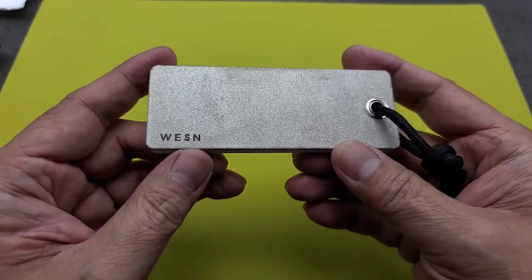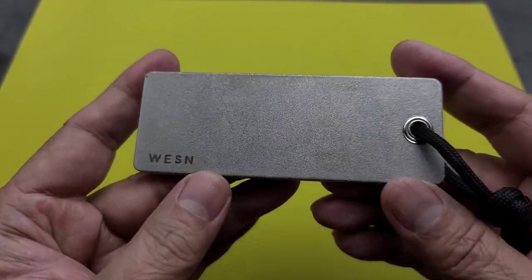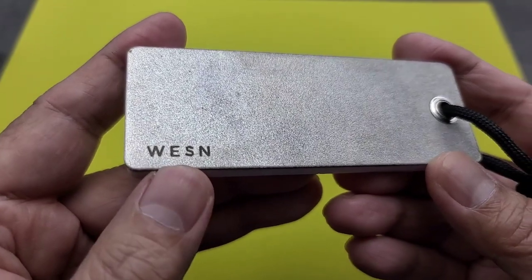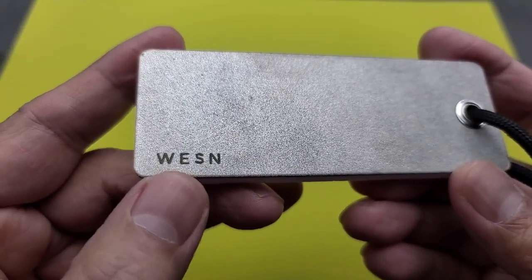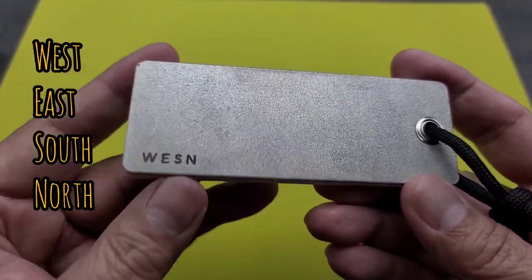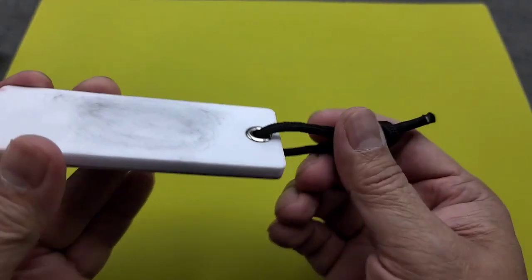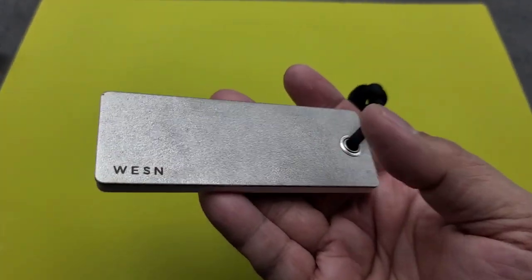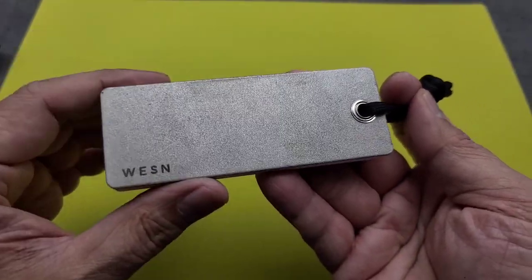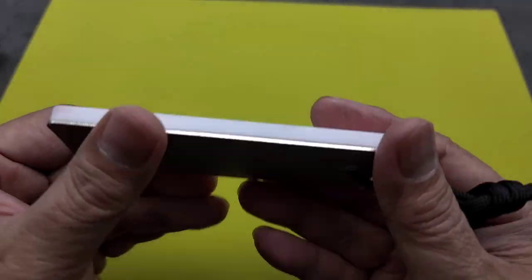Hey folks, I got something new for you guys for the channel. What I have here is a pocket sharpener from Weston. I think that's what you call it — W-E-S-N stands for West, East, South, and North, but I always refer to them as Weston. This is their pocket sharpener. It's a portable one, goes for about $35. It's something I keep in my EDC bag or in the car, so if I have to sharpen something on the fly, this is what I use.